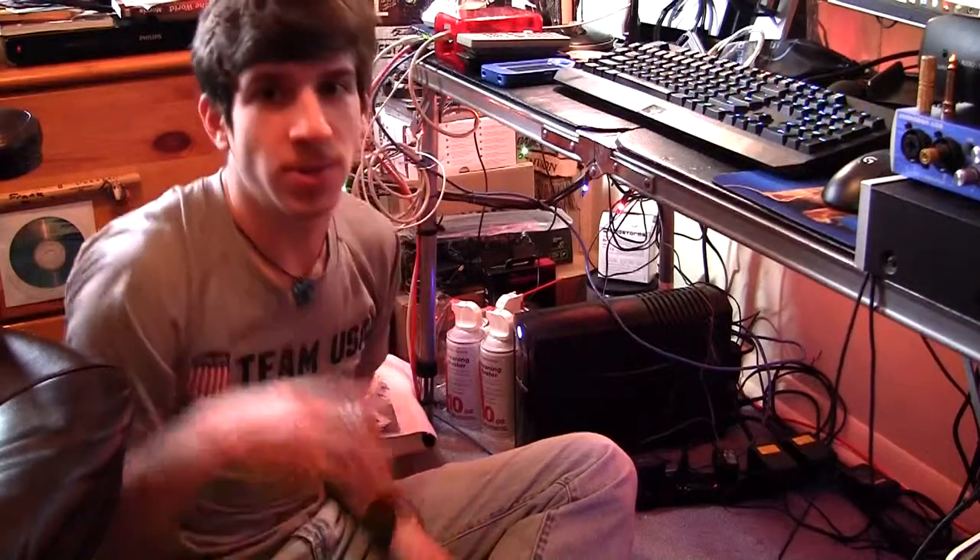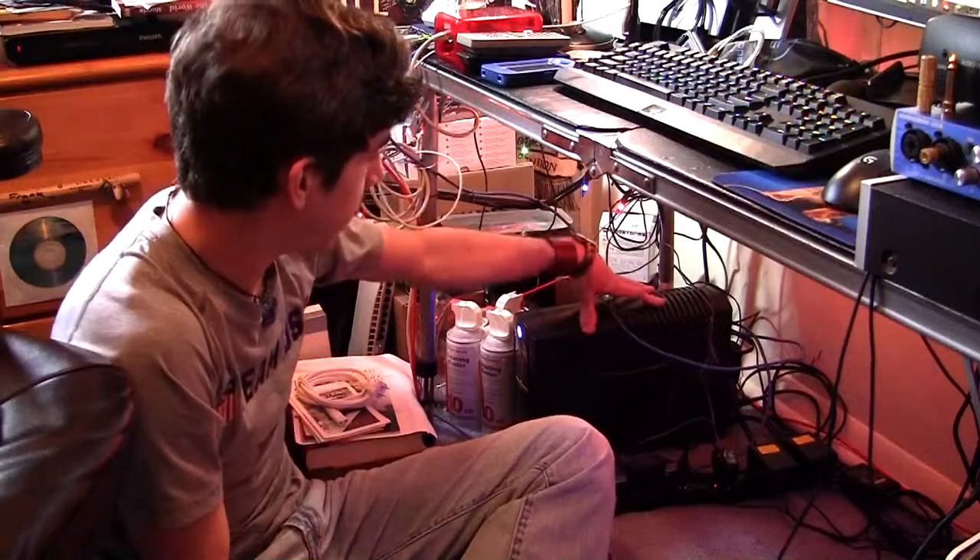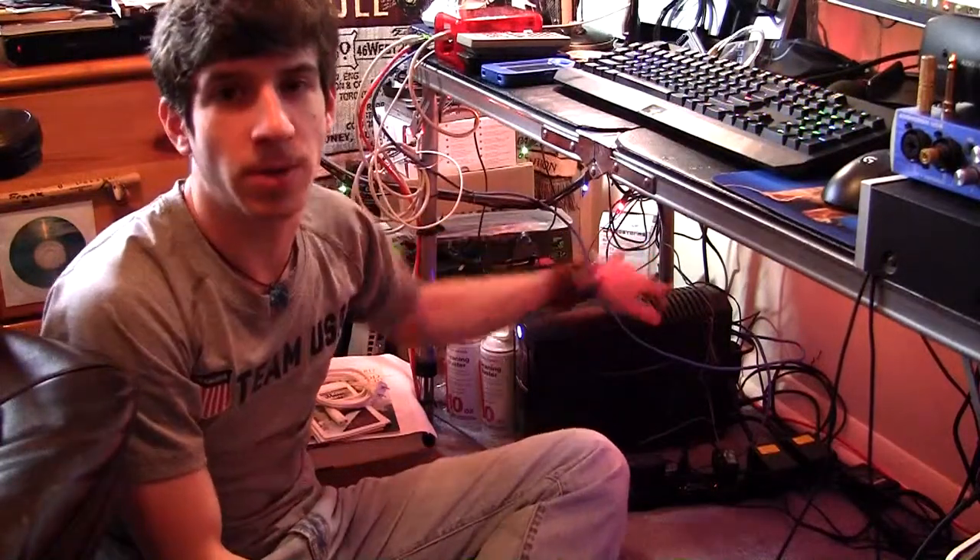Hi everybody, Grid21 here, back with another video. Today I'm going to be doing another product review video of this thing. This is the CyberPower battery backup unit that I personally use on my computer.